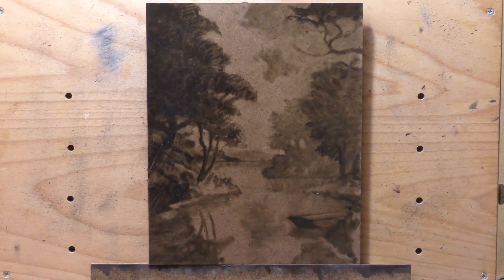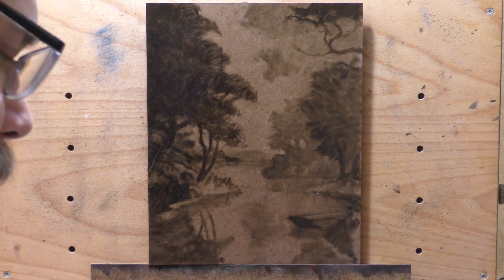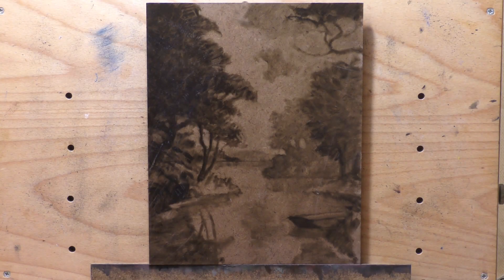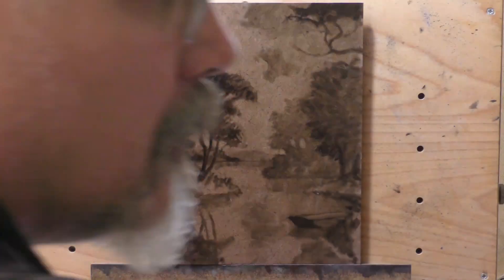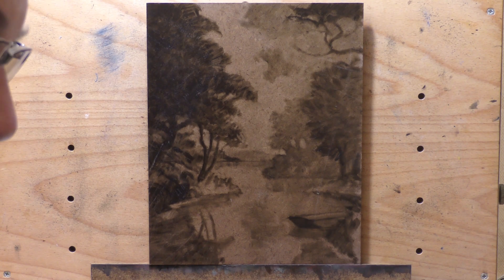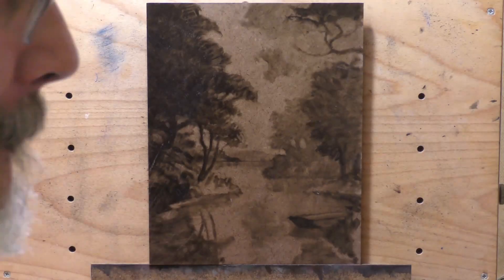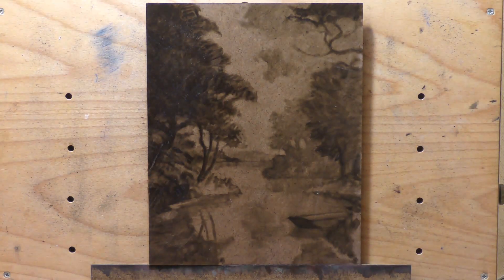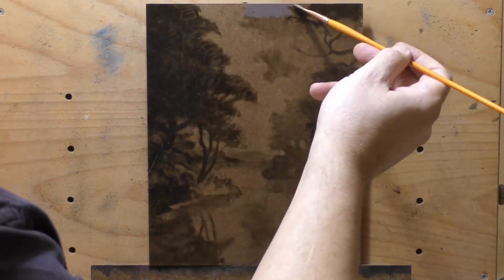We did the underpainting on some hardboard with two layers of transparent gesso. The underpainting color looks like straight-up burnt umber, though I was possibly playing with the perylene option at that time too — I couldn't quote myself now. If I were to rewatch the live version of this video in the members area, that information would be there.